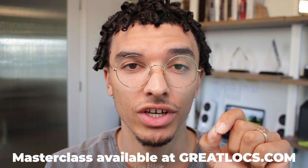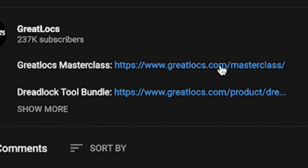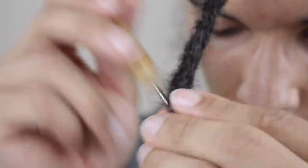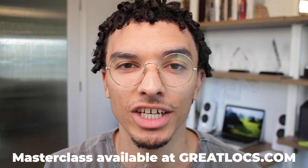If you want to learn how to do your dreadlocks yourself, make sure to join the Great Locks Masterclass. All you have to do is click the link at the top of the description, sign up for a Great Locks account, and then join the class. Make sure to join now while it's still on sale. When you sign up, you get the locking bundle for free, and I'll be your personal instructor — you'll be able to text my personal number and I'll help you out directly.